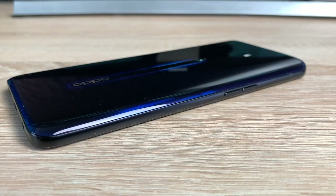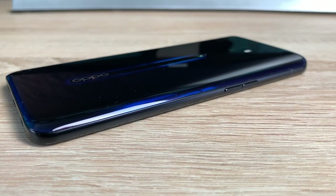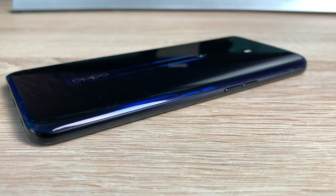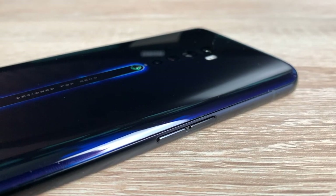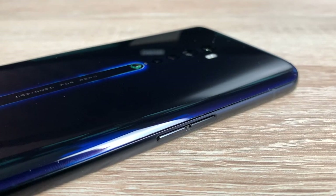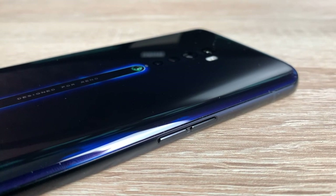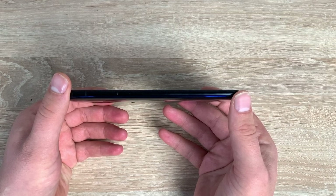Coming down the left-hand side you've got your volume controls which are black in colour but textually different compared to the bezels so you can actually feel where they are. You have antenna bars on here as well for signal strength. Also you get to notice the thickness of our device - it varies from 8.5mm up to 9.5mm from top to bottom. But otherwise it's very sturdy and very strong in your hands which I do like.